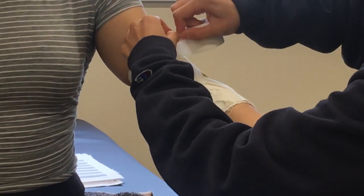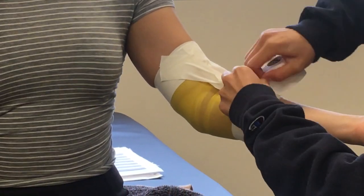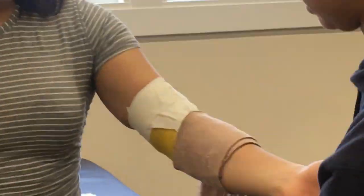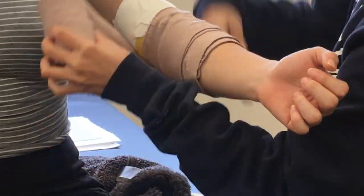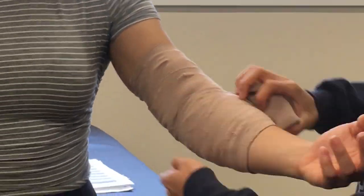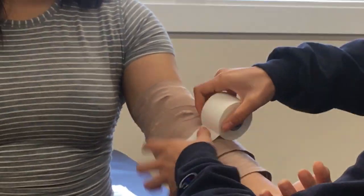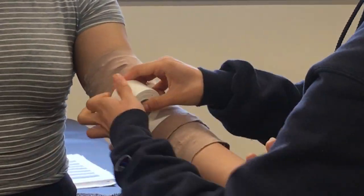Then you want to secure it with two anchors to the top and bottom. When that's done, you basically want to create a sausage by wrapping the elastic bandage around the taped area to further immobilize the elbow. When that's done, you want to tape it off at the end with a little piece of elastic tape to keep it in place.